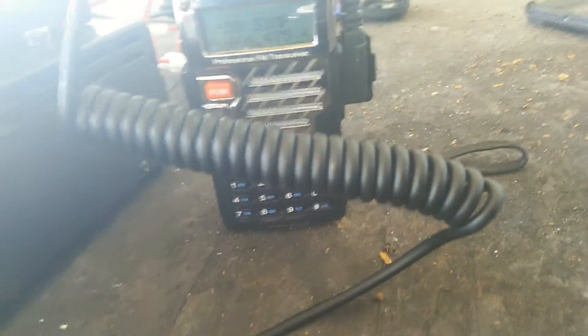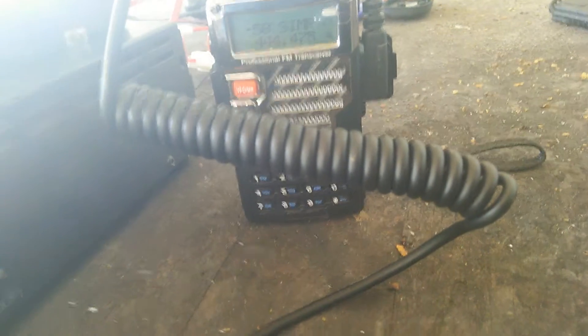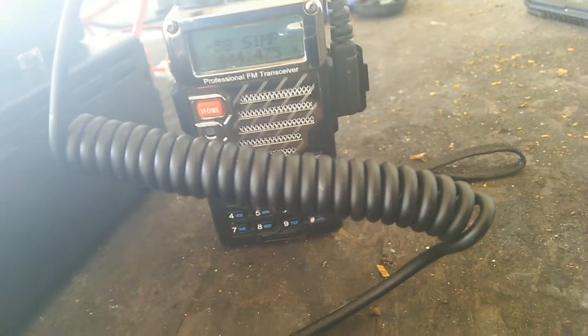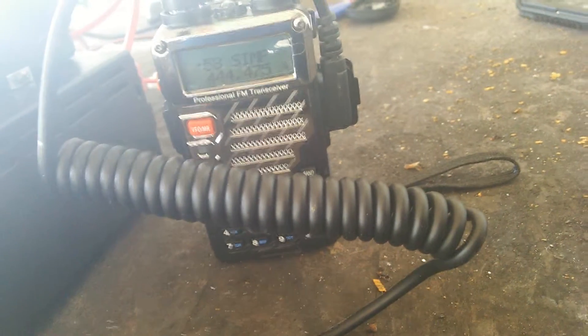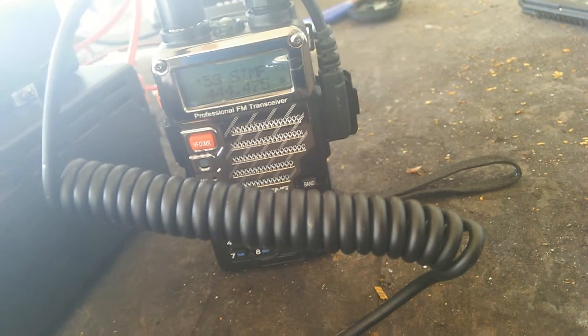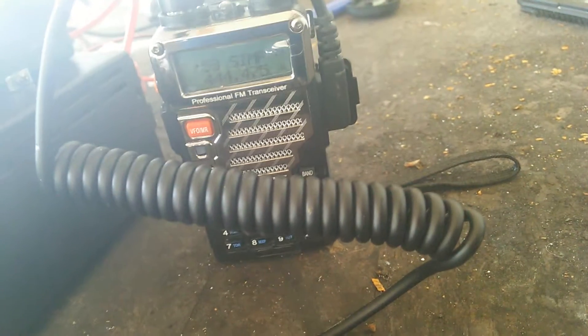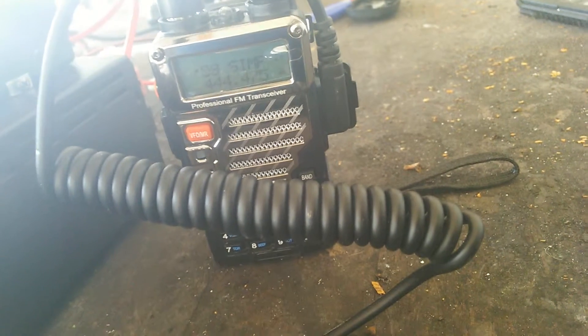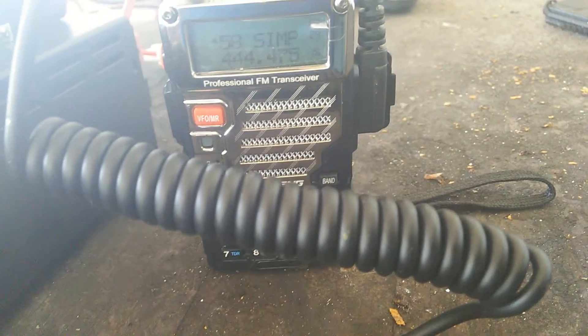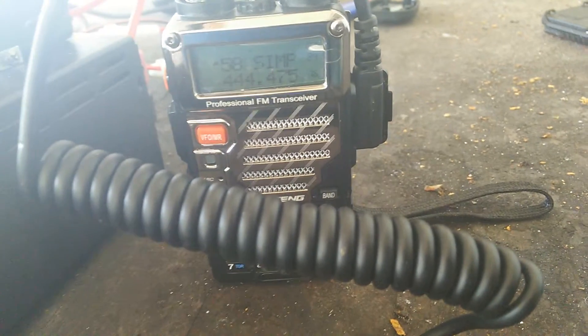Hey YouTube. I got the UV5R Plus. Remember in my previous video on this? Yeah, the Baofeng UV5R Plus. Remember in my previous video, I said if the audio sounded pinched, I was going to do a mod to this. Well, I had to do it. My audio sounded like the adults on Charlie Brown.